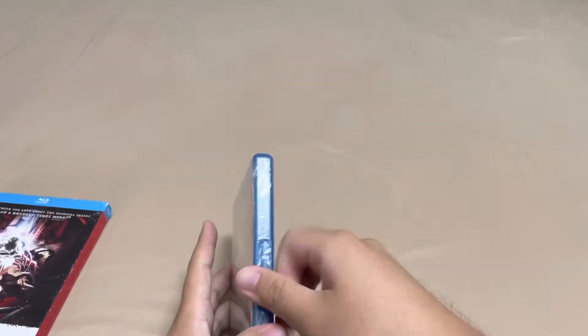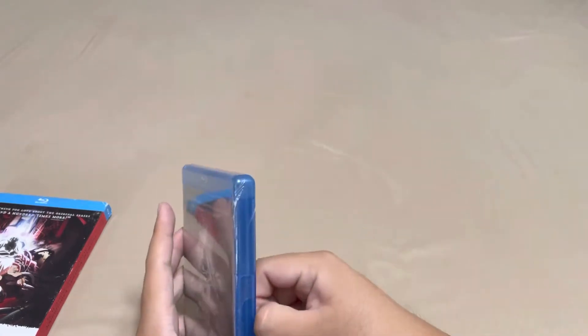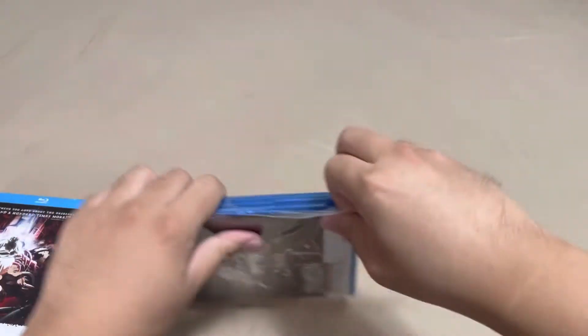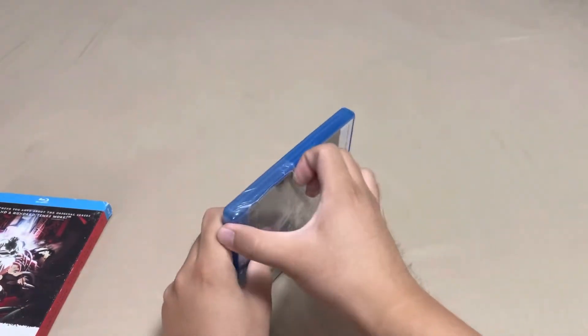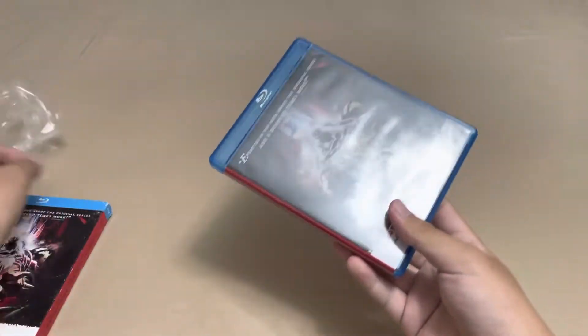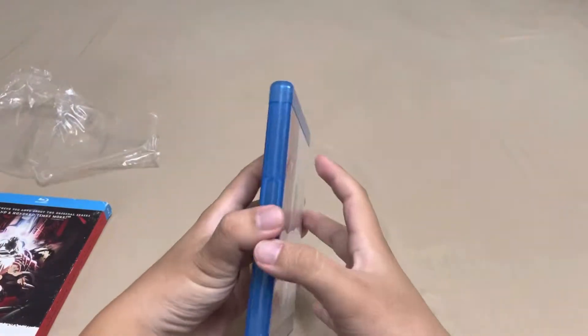Okay, got an opening — let's open it up.